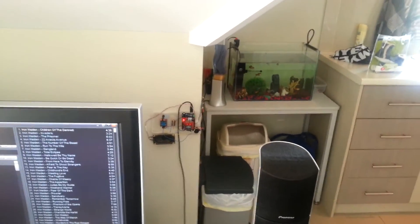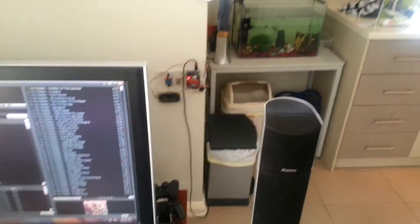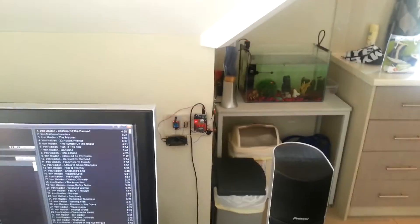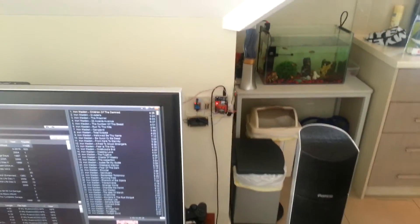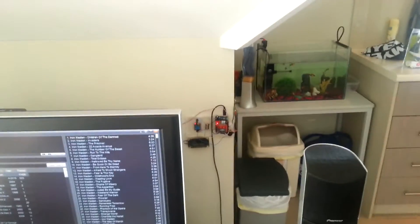That's it — this is my home automation project. I have another module connected to the actual TV, but I haven't designed the case for it yet, so hopefully in the future I'll have it ready. Thank you.